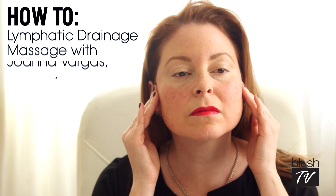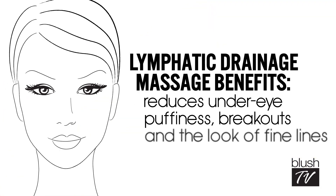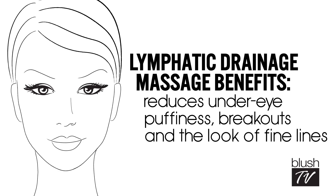Lymphatic drainage massage is something that not a lot of people know about, but it's so beneficial for skin care. Whether you have dry skin, skin that breaks out, or just wake up with puffiness in the morning, lymphatic drainage massage can really change the look of your face overnight.